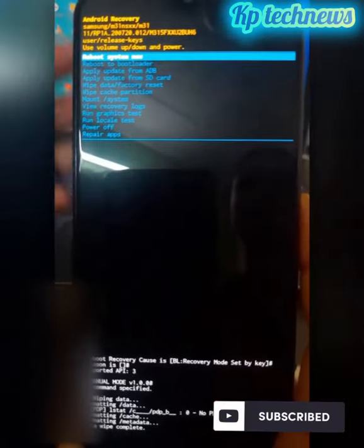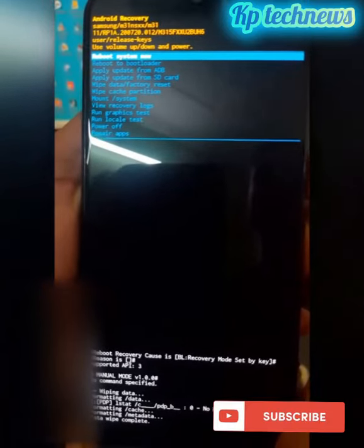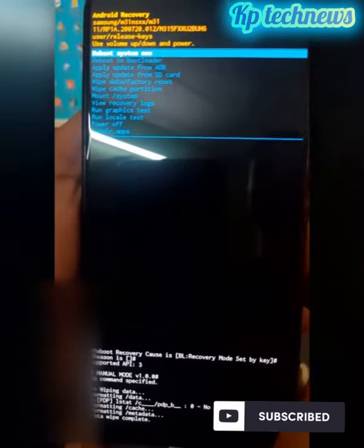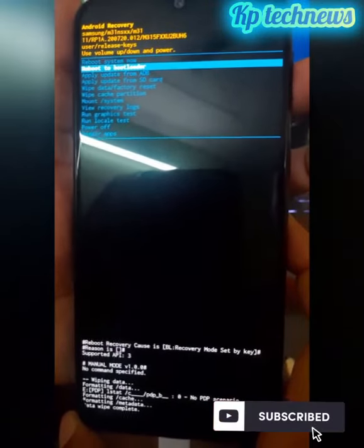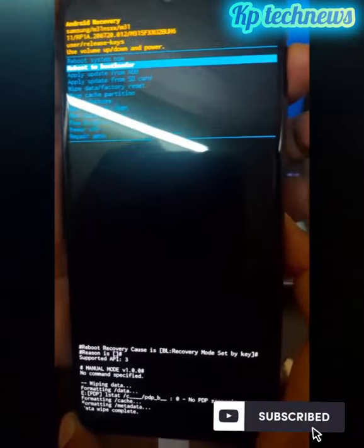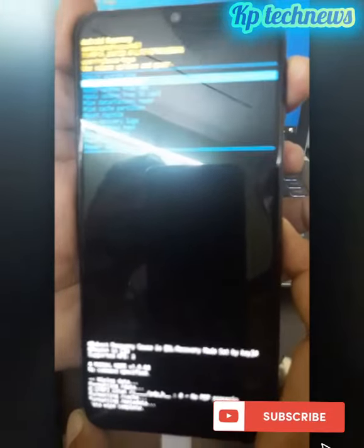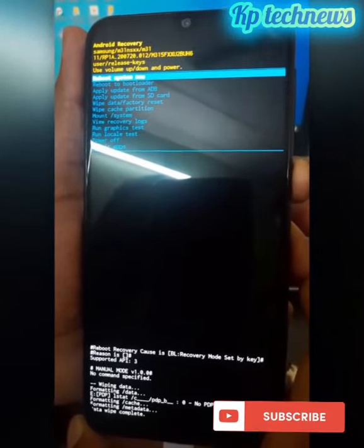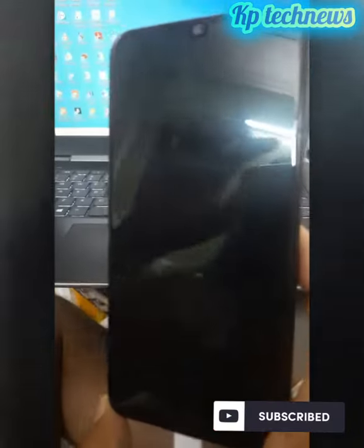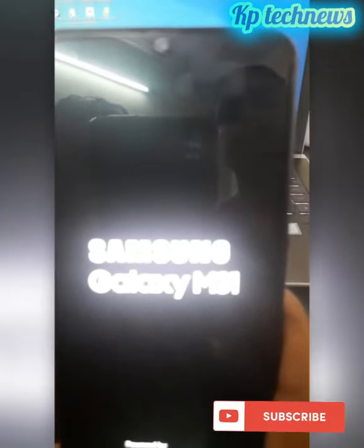The factory reset is complete. This is the main screen reboot option — reboot system now. Press the power button to confirm — power button pressed.